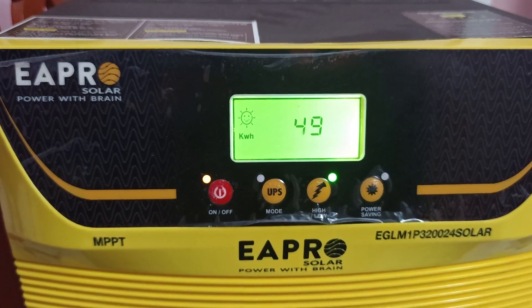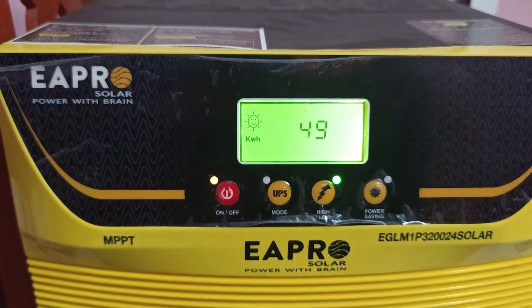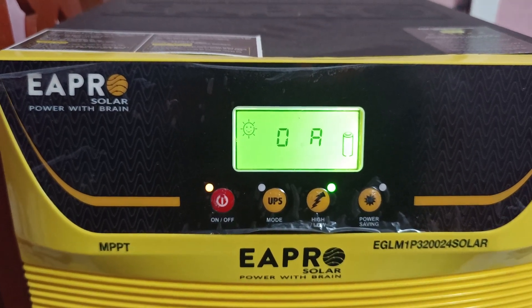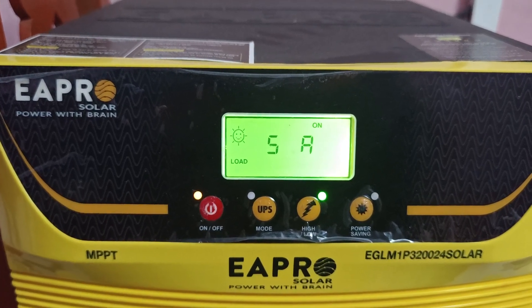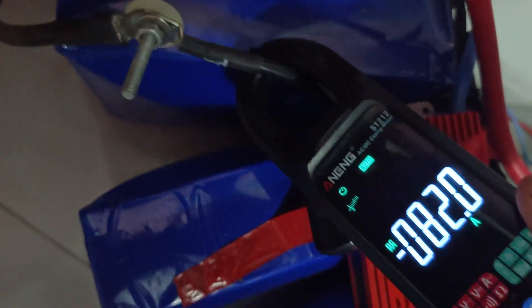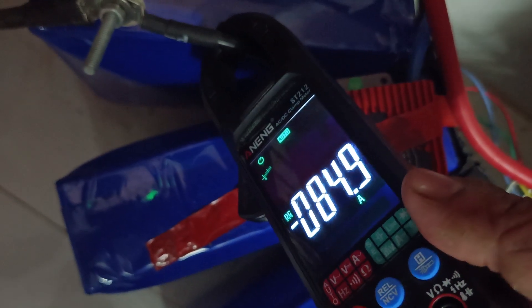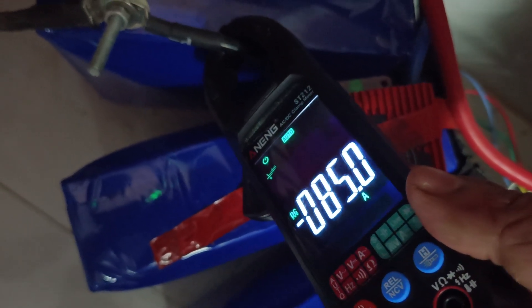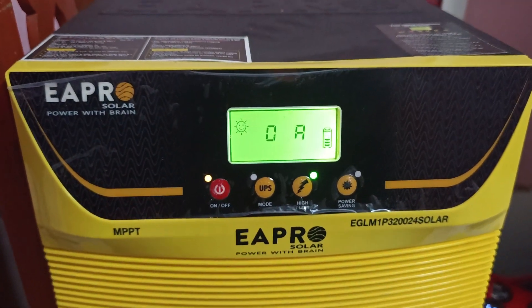Now 94 percent of load. You can see the screen — this is from solar, charging current zero, and solar load current means only 5 ampere. Here it is 85, here is 83.9, almost 84.7, 85, 85 ampere load capacity. Now you can see the load percentage.